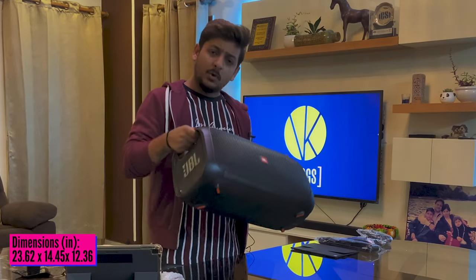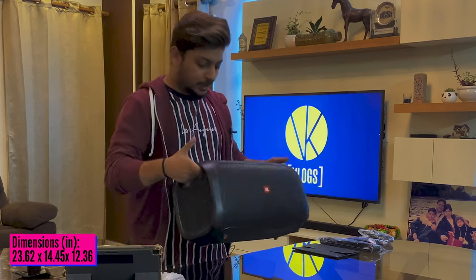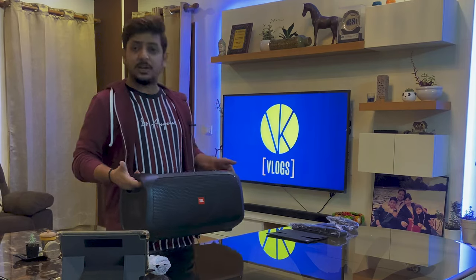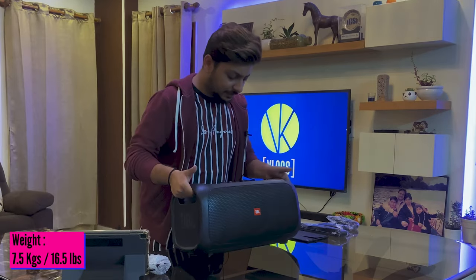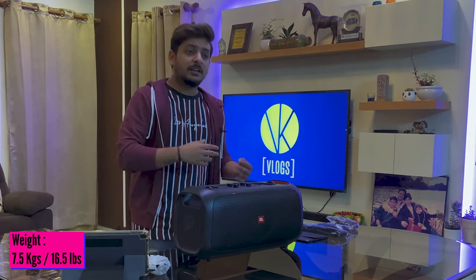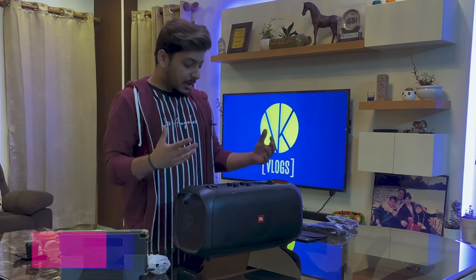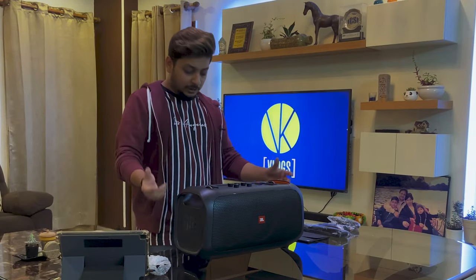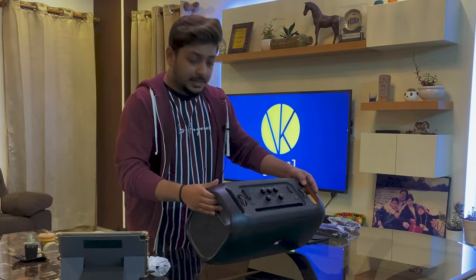The feel is good; even the holders here have a grip so I can carry it easily. It's not too heavy and not too light. I wouldn't call it a really portable speaker like the JBL Charge 3, but compared to other options available in the market — which come with a trolley and all of that — these are more bulky and more difficult to carry.